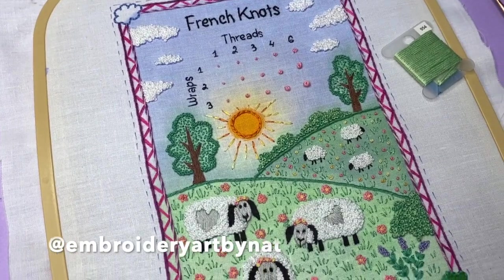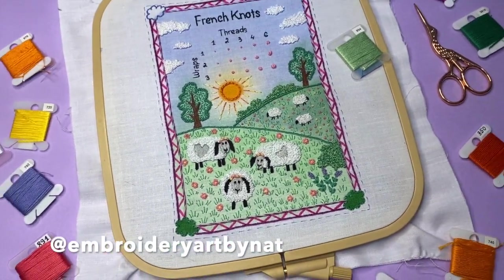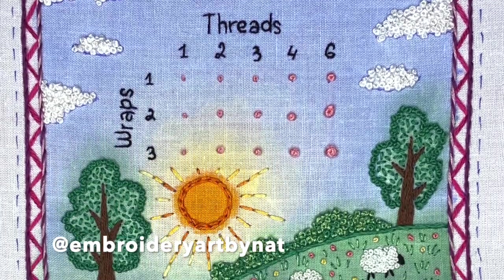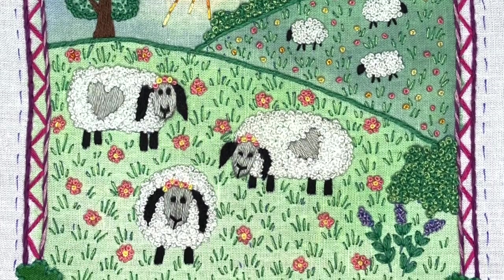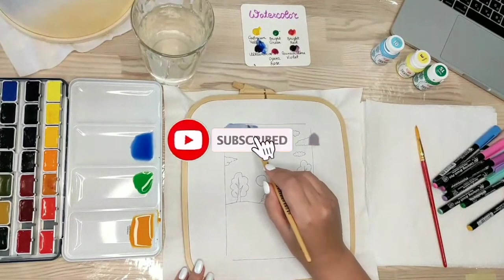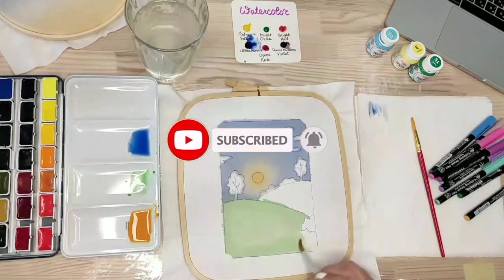Hi everyone, this is Natalie, welcome back to my YouTube channel. In this video tutorial I will be showing my stitching process for this cute sampler page. I created this entire page for practicing French knots.